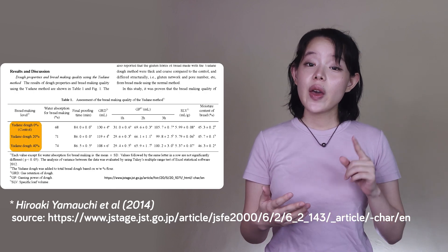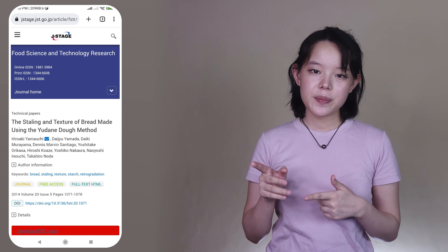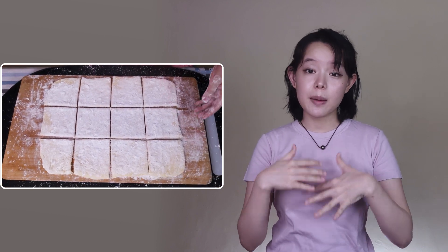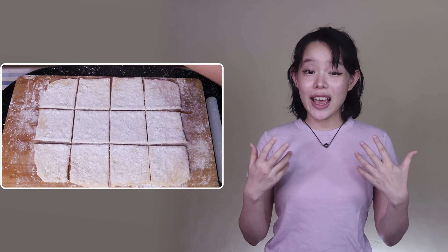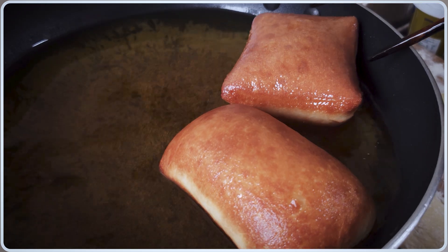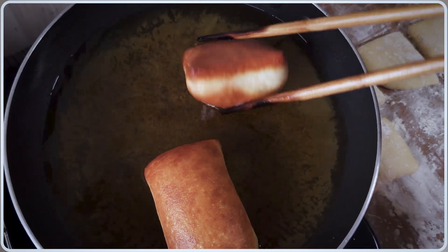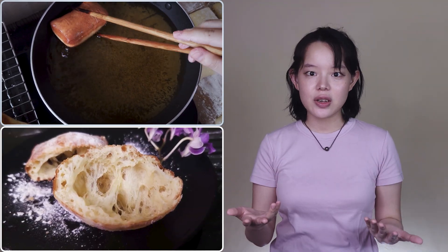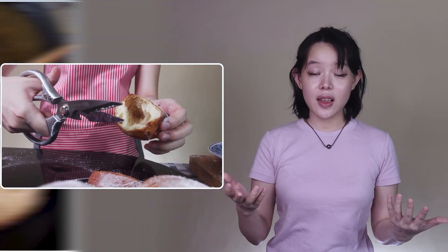We did some experiments with a range of hydrations. Higher hydrations do result in a crispier and thinner crust, and also enable coating with tapioca or rice flour for an extra crispy crust. However, overall we found that around 71% hydration provides better and more stable results when it comes to specific volume and ease of handling, although they're not as crispy as high-hydration doughs.